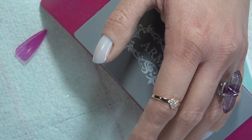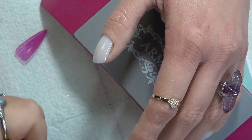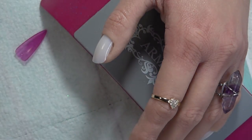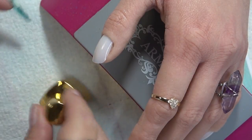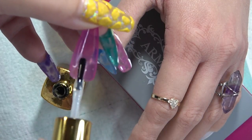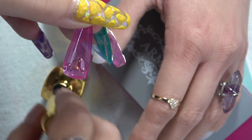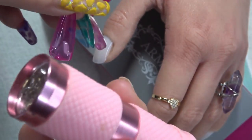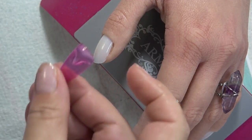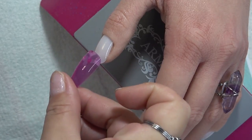Take your Xtend gel or any other gel of your preference. Make sure you have your flashlight ready. You're going to take the Xtend gel and just wipe it into that cuticle area. Turn your light on and get it ready. You're going to go from cuticle to free edge, pushing all the air bubbles out. Once you get to the free edge, you're going to cure that.